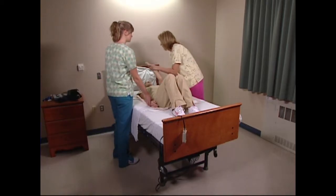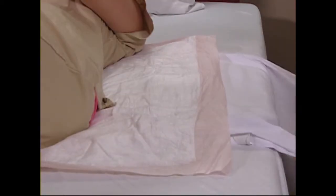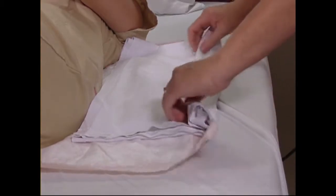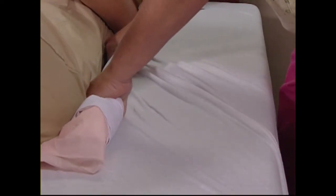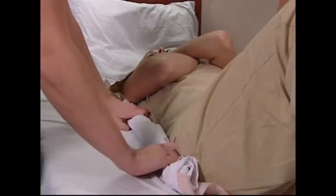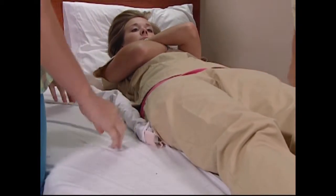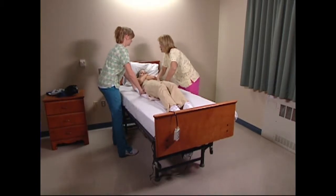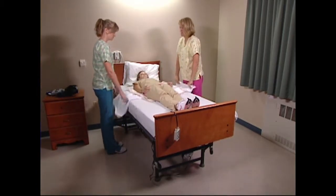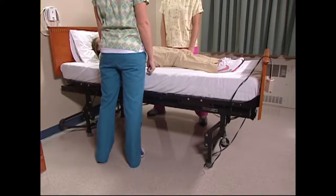Assist the resident in placing their arms and hands over their chest. Roll the draw sheet snugly to the resident and grip with a palm-down posture. This keeps your wrist in neutral and provides a strong grip. Lean in the direction of the move. Lift and shift the resident up on the count of one, two, and three. Always allow for a count before repositioning. Counting provides a smooth, safe start for the caregivers and a prompt for the resident. Use your legs and body weight in the direction of the move.